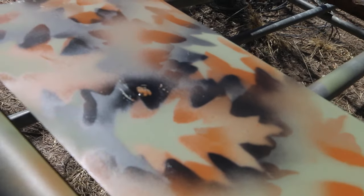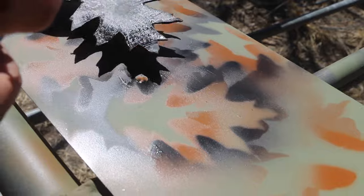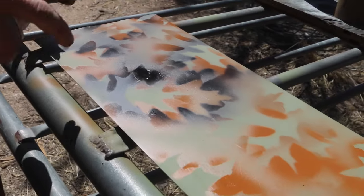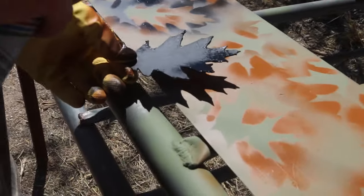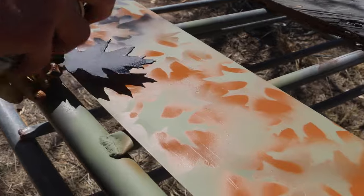Whenever I get little spots where I drag the cardboard over, my finger touches something, I just take the leaf again and do that. It doesn't make it look perfect but it covers it up quite nicely, and you really won't see it because of how chaotic the camo really is.